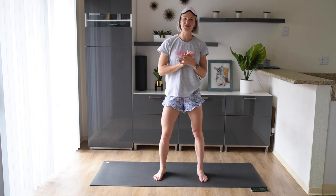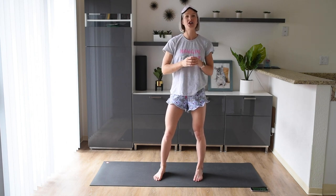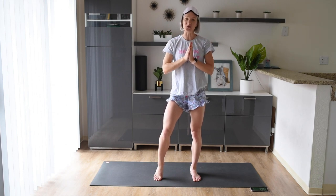Today we're going to go through two sets of four different exercises, and we're going to do each set two times. We're going to do each exercise for 30 seconds on, and then take 15 seconds rest in between them.